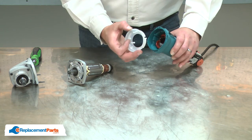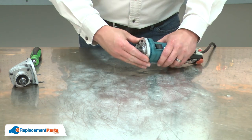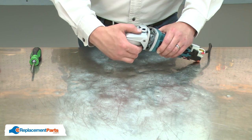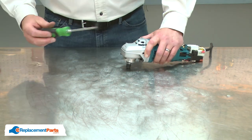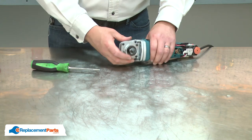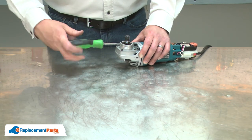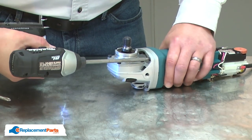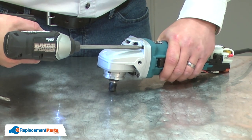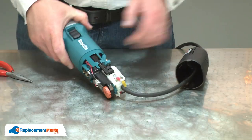Now I can reinstall the armature. I'll place the baffle back into the housing, install the armature and the gearbox. I'll secure the gearbox with the screws. And I'll finish by placing the springs back over the brushes and installing the housing.